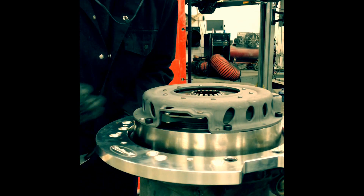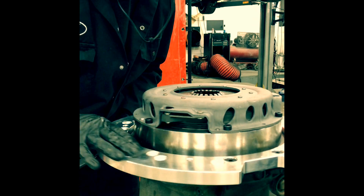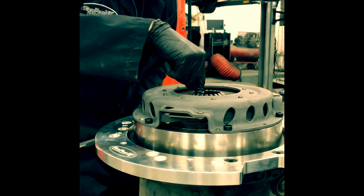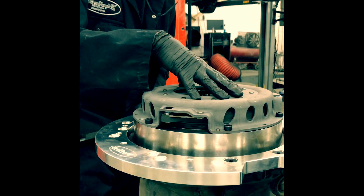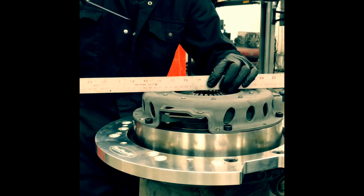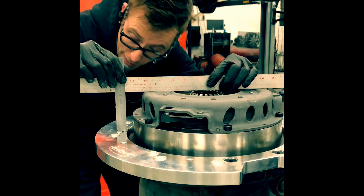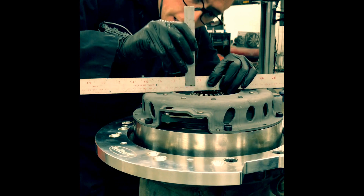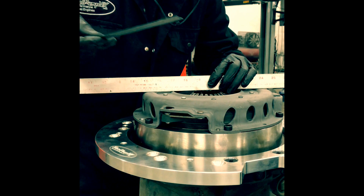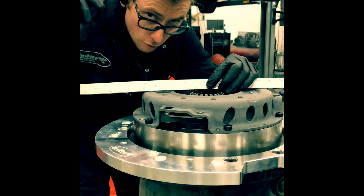First of all, assemble your clutch system together. Put your adapter plate onto the engine and bolt on your flywheel, your friction disc in the centre, and your pressure plate. Bolt them all together so that the fingers pull it. Then take a straight edge and measure down to the plate — I'm getting 83mm there. Measure to the fingers — I'm getting 3mm there. So we've basically got 80mm between those fingers and that plate. Remember that: 80mm.